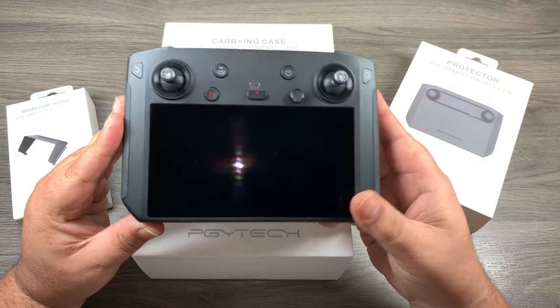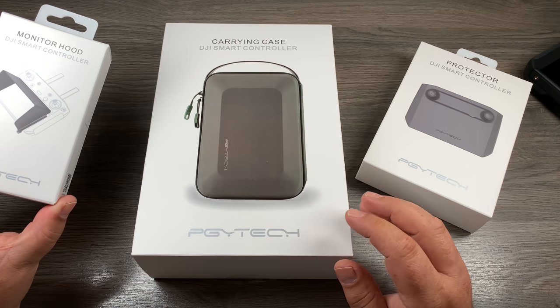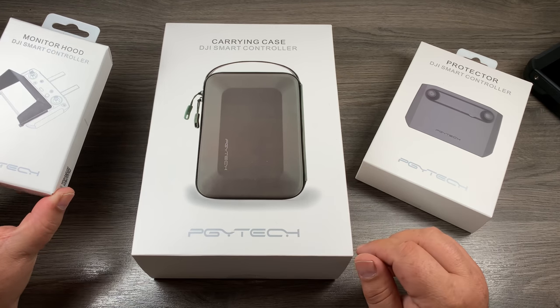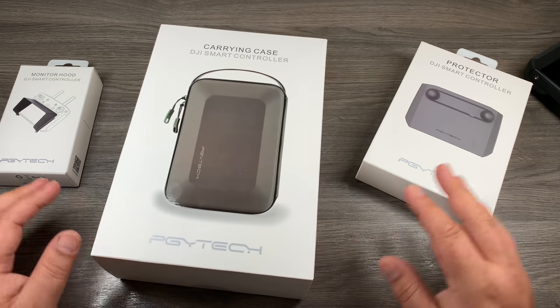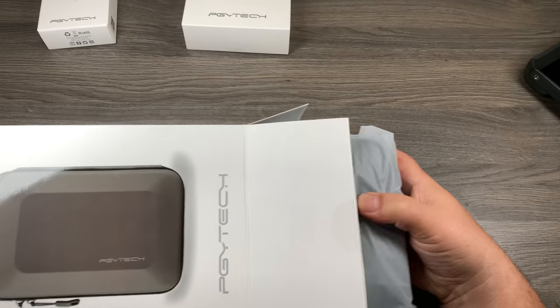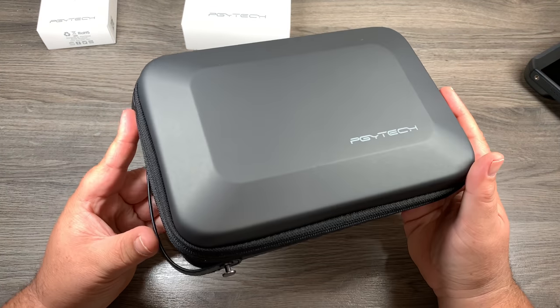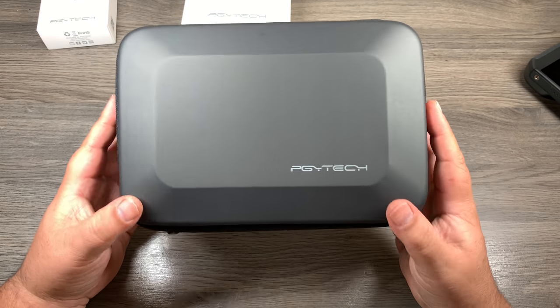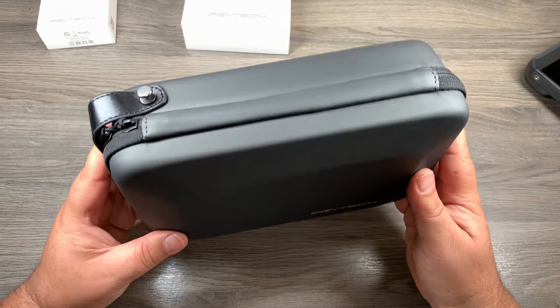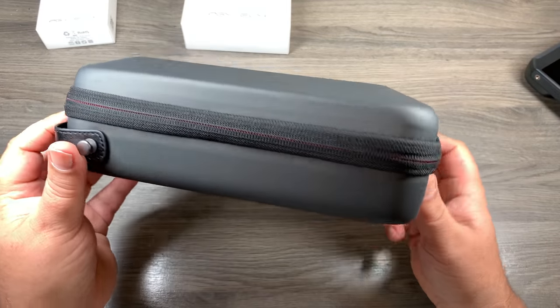So if you own the DJI Smart Controller, I've got some products here you might be interested in. Other than the sunshade, these are designed to keep your DJI Smart Controller protected. Let's open up the carrying case first. It has that same kind of design that a lot of their cases have had over the last little while. It's rated to be waterproof — it doesn't give an IP rating but it does say it will protect it from water, with a waterproof zipper and waterproof material.